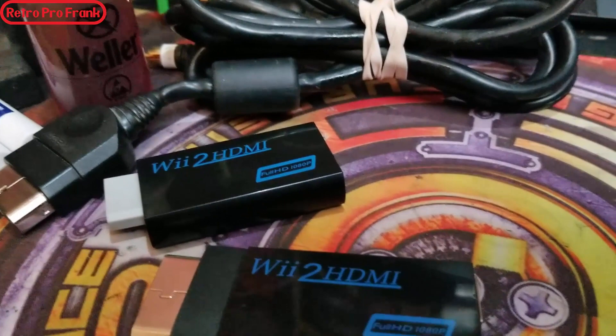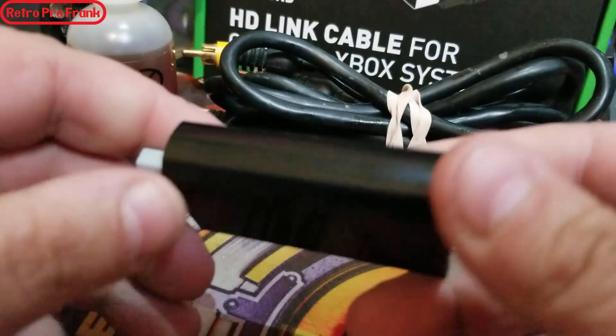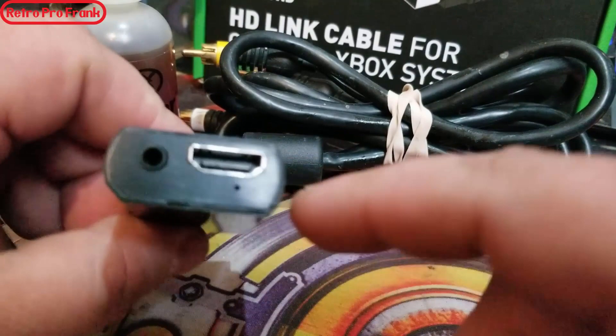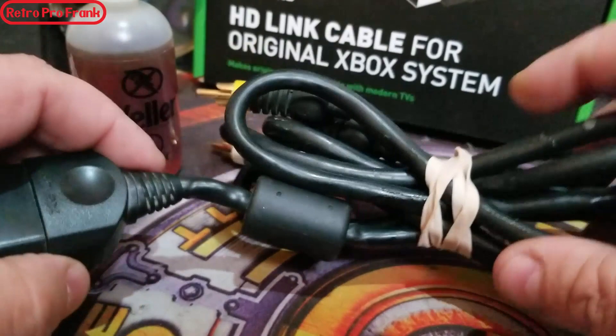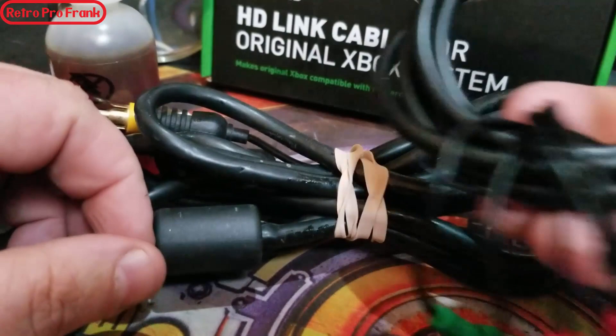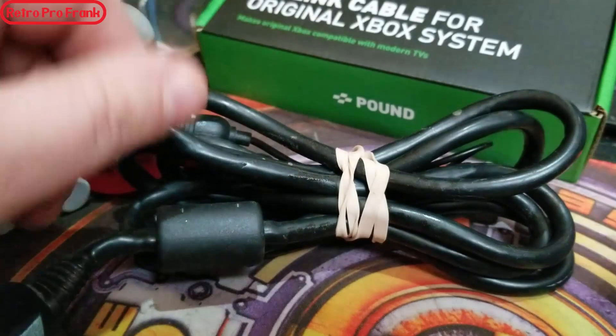You're obviously going to need one of these Wii 2 HDMI converters — they can be purchased on Amazon, eBay, or Alibaba. Try to get the black one that says 'Wii to HDMI Full HD 1080p,' and make sure the holes and layout look about the same. You'll also need an Xbox AV cable of some sort. You can sacrifice an old worn-out one or cut the end off a brand new set — that's what I did for my original build here.